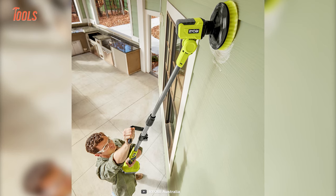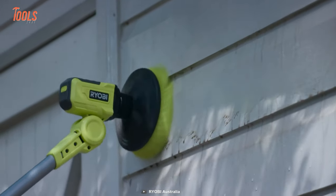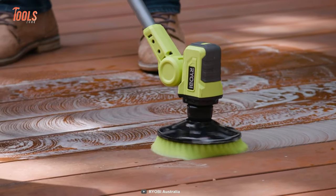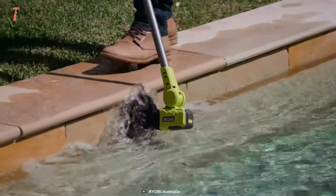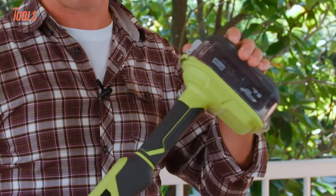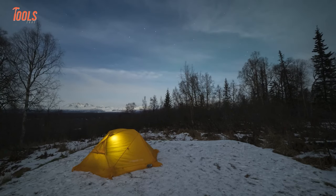It can also be used for removing cobwebs, and you can use this telescopic scrubber on a variety of other surfaces like boats, cars, pool water lines, or timber decks — it simply brings a new-like look onto them.